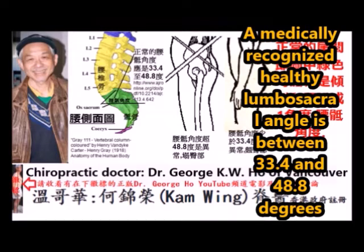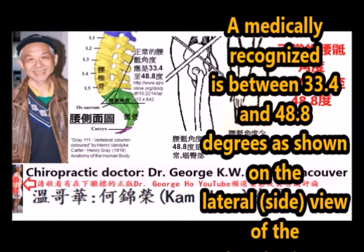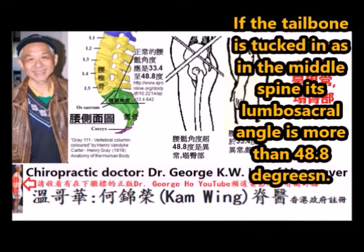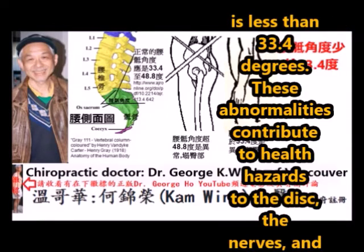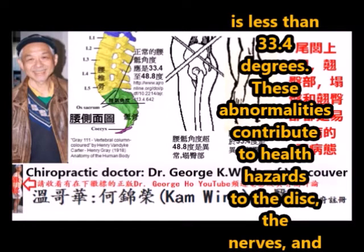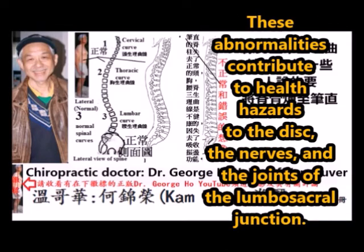A medically recognized healthy lumbar sacral angle is between 33.4 to 48.8 degrees, as shown on the lateral side view of the color spine on the far left. If the tailbone is tucked in, as shown in the middle spine, its lumbar sacral angle is more than 48.8 degrees. The one on the far right is less than 33.4 degrees. These abnormalities contribute to health hazards to the disc, the nerve, and the joint of the lumbar sacral junction.